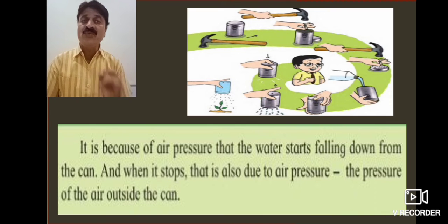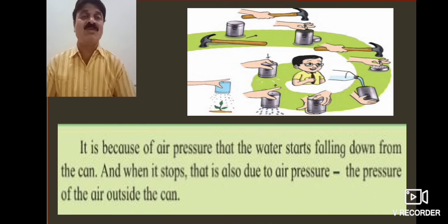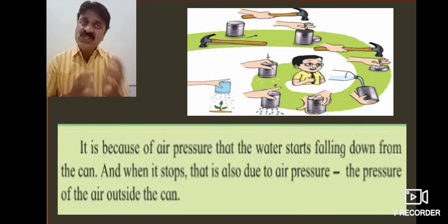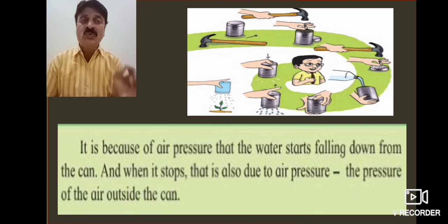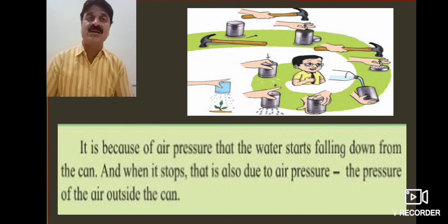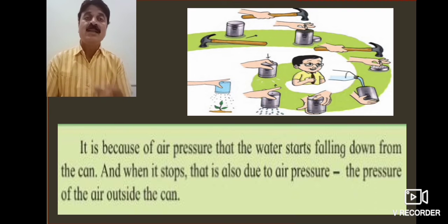It is because of air pressure that the water starts falling down from the can. And when it stops, it is also due to air pressure — the pressure of the air outside the can.